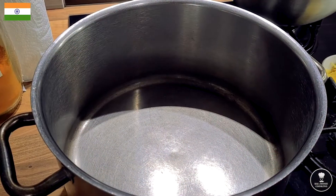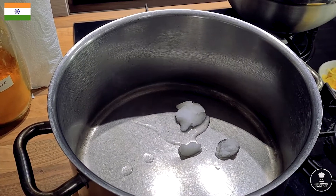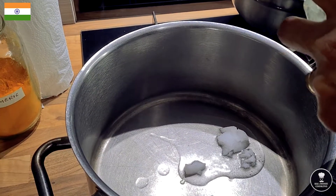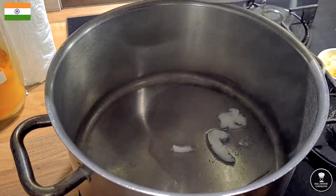Cling film it and leave it about 20 minutes in the fridge. Hot pan with coconut oil — it's getting to melt, it's too cold here. Once it's hot, put the onion in.